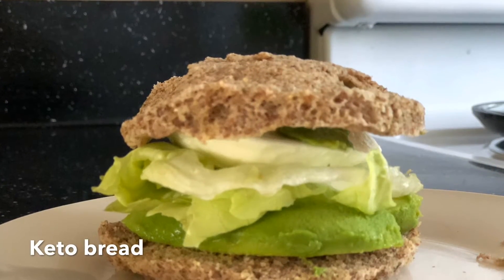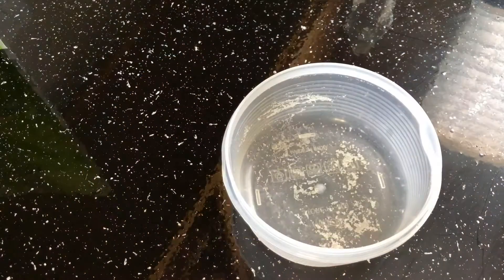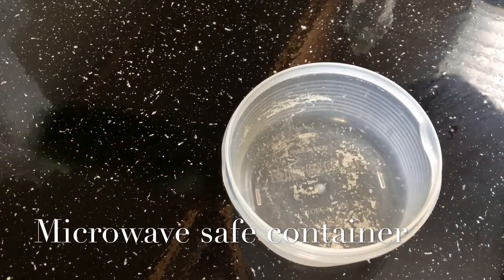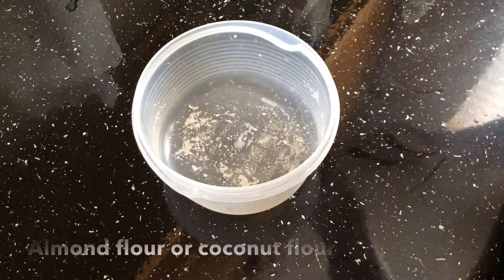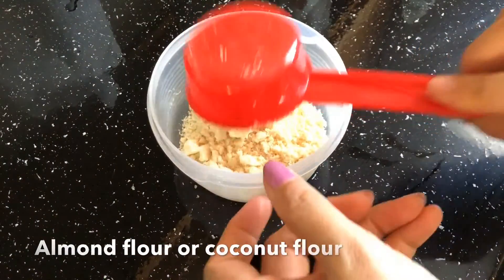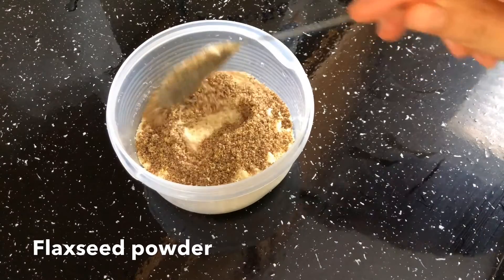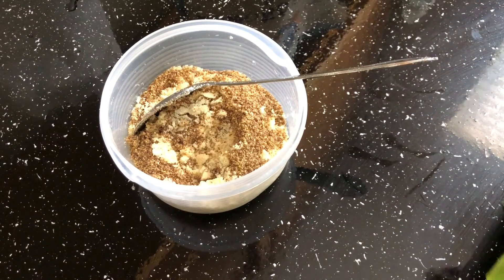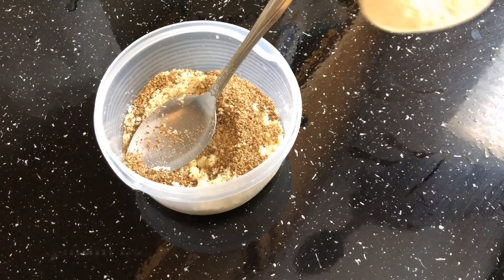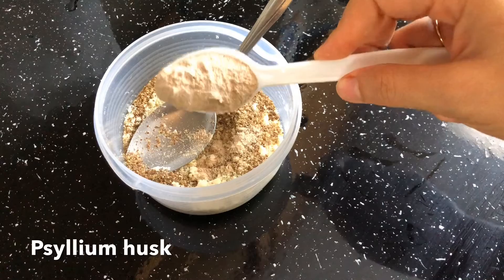Hi everyone! Today's recipe is keto bread, or keto bun, in the microwave in 90 seconds — and it is a vegetarian bun. For the bread, we need a microwave-safe container. Add one-fourth cup of almond flour — you can use coconut flour instead — one tablespoon of flax seed powder, and half a teaspoon of psyllium husk.